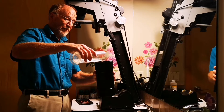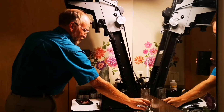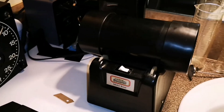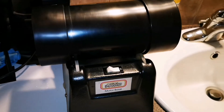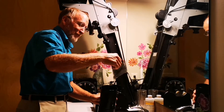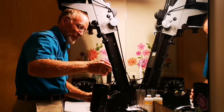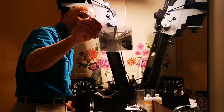The nice thing about these drums is you can pour the developer in and it won't start developing until you tip it sideways. Let's see what we have. Here's the first negative, and number two. I'll just use Dektol for one minute. There it comes.